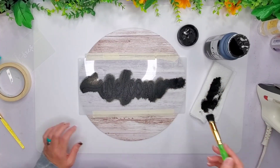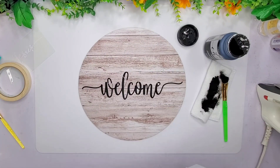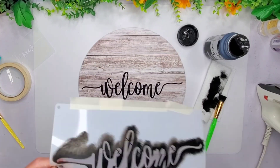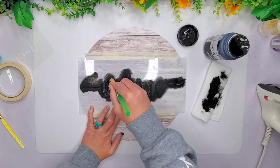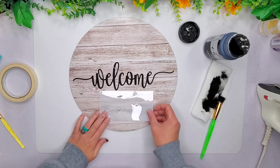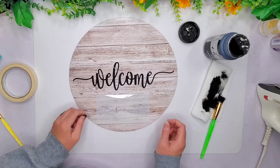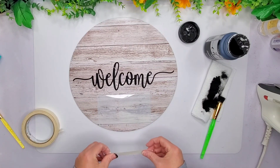Now we're going to do the little peel and reveal. I noticed that in this stencil there was a piece that didn't get all the way out from the cutting. I also noticed it again on the W, so I had to go back over it and pop that out and fix it. Now we're going to put this Jesus stencil on here. I wasn't sure where exactly I wanted it, but I ended up just going right here and this one goes pretty quick as well.